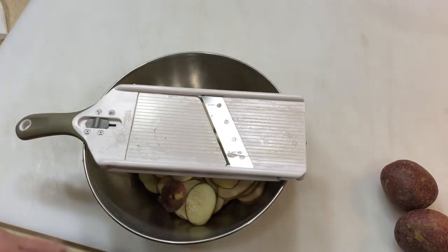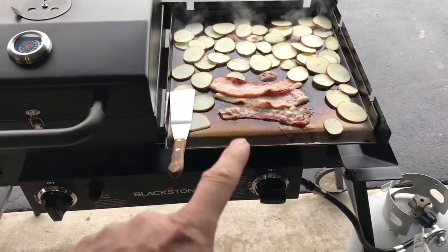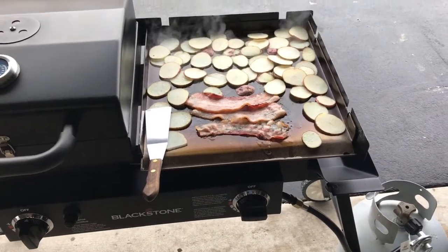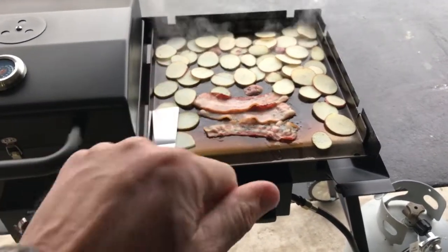I'm gonna soak these in some water with a little bit of salt and they'll be ready for the grill. Taters are on! I've got three slices of bacon — I love to cook in bacon grease, folks, that's the best way to do it. A little windy here today, I've got my wind guards up.